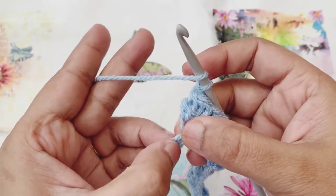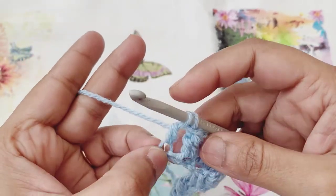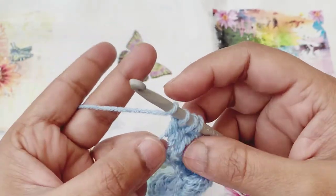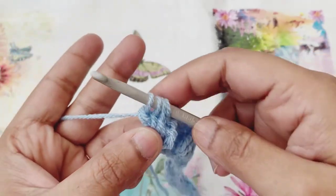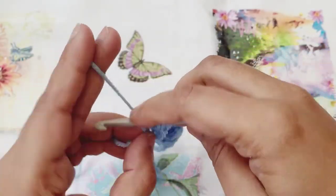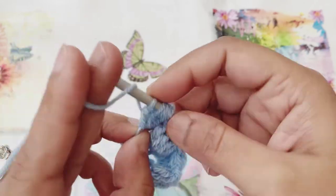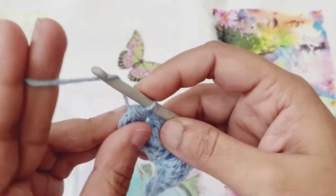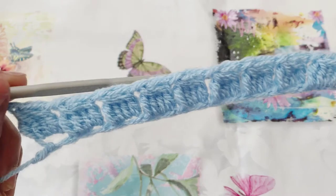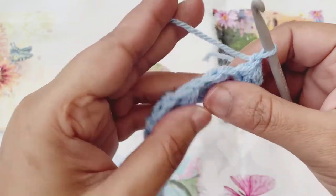We have come to the last cluster of this row. Yarn over, skip one chain and go to the next chain, pull up a loop, yarn over and pull through the first two. Yarn over, go to the same chain space, pull up a loop, yarn over and pull through the first two. Yarn over again, same chain space, pull up a loop, yarn over and pull through the first two. Yarn over, go to the same chain, pull up a loop, yarn over and pull through the first two — five remaining loops — yarn over and pull through all five loops. Chain one to finish off the cluster. I started with 20 chain spaces, that's why I've got 10 clusters. So if you have a specific number of clusters you want for your project, just double the amount of chains.